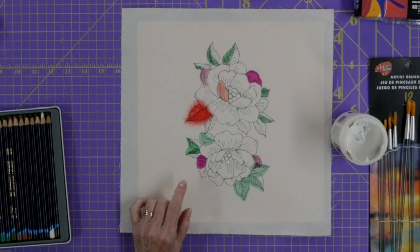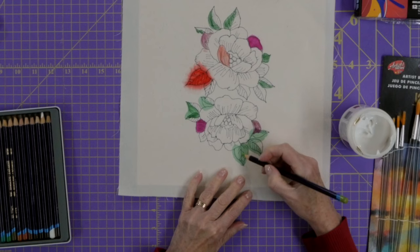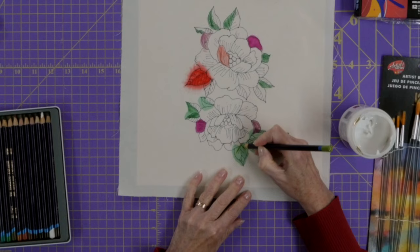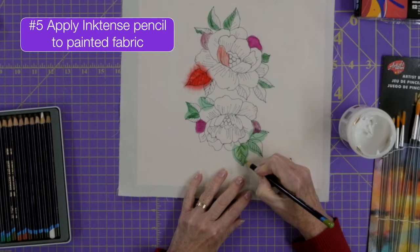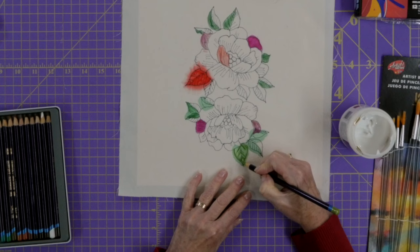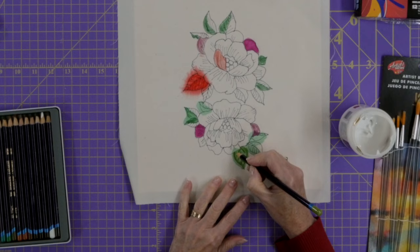There's something else you can do: apply the Inktense pencils to already-painted areas. I've painted some of these leaves here — going outside the lines on purpose — and you can add interest with the Inktense pencils on top, dry. You can add depth and a little more interest with the pencils, and when applying them dry you can place them exactly where you want, as opposed to them escaping their boundaries. If you want that fuzzy look, you can add water on top afterward.